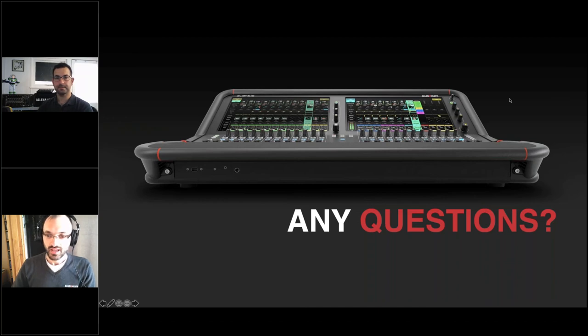On whether there will be a larger or 19-inch rack-mountable version of Avantis: there isn't an immediate plan and nothing is in active development, but we're always thinking about what's next. It will depend on demand from users and customers — nothing coming in the short term.